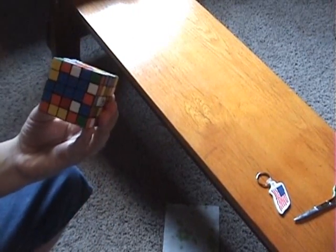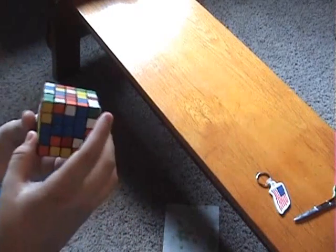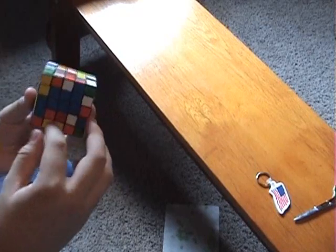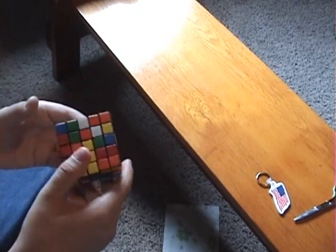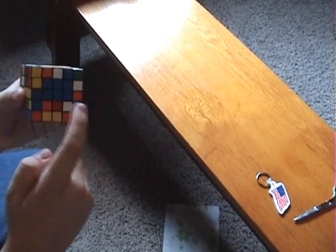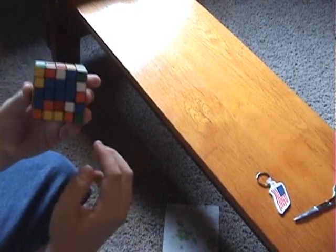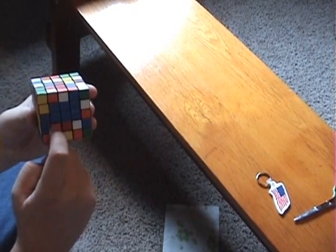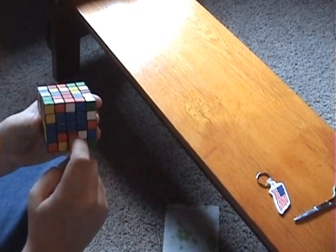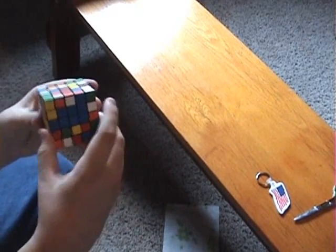Over here we still have that row of three, and now we have another row of three, so we're gonna place them on top of each other. Now we have six of the blue centers in. Now we just gotta get the last pair of three using the same sort of thing, except just try not to disturb this part that's already solved. If you have a piece right here — like in the corner or in the middle — just move it out of the way so you can work with it.